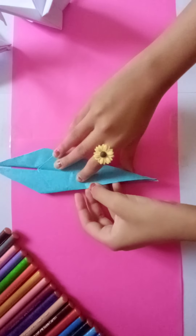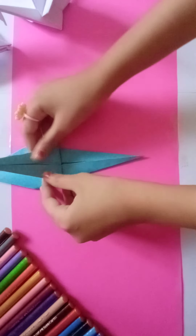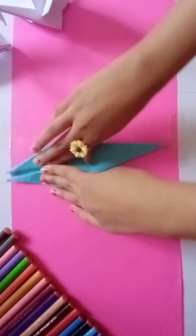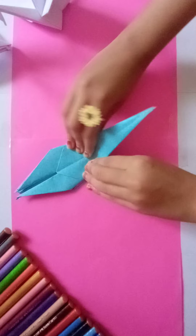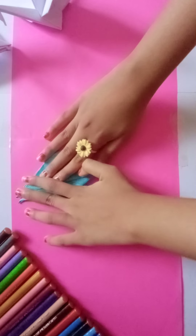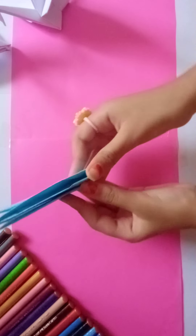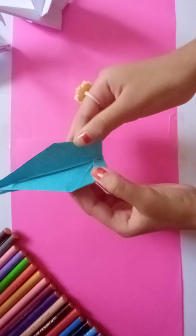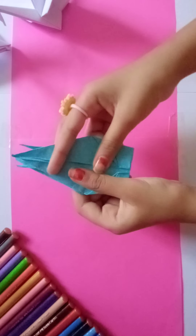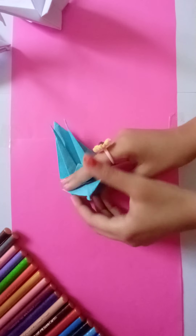Now take this and fold it like this. Do the same on the other side too. Now fold it back like this. Now fold this corner till here.